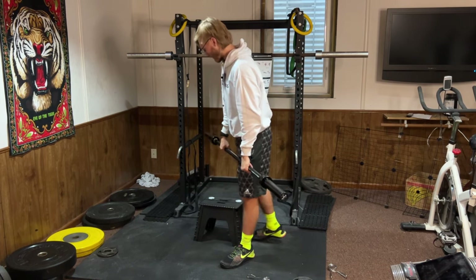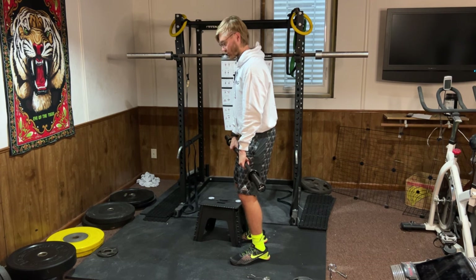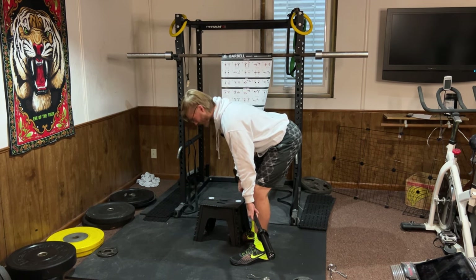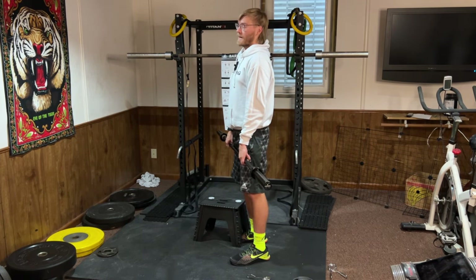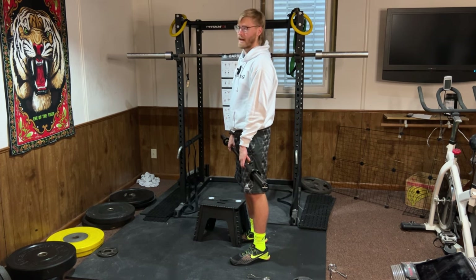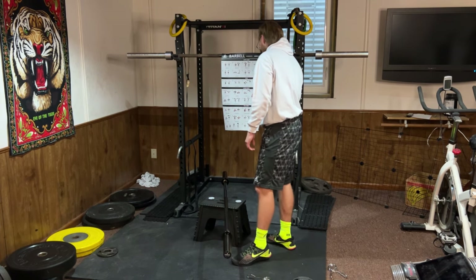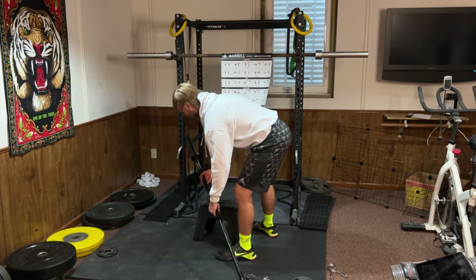Stiff leg deadlift is what we call a hinge — similar to a Romanian deadlift. Knees are slightly bent and then, just like the good morning, you're bending over at the hips with your butt going back. Let the weight ride down your legs, squeeze your butt, and keep that back nice and straight as you stand up tall. Always film yourself too — filming yourself will make this ten times easier.